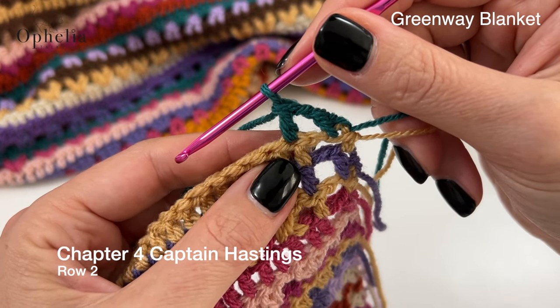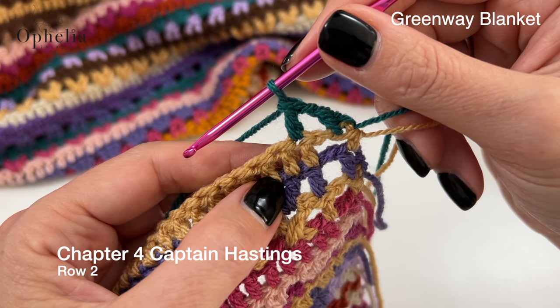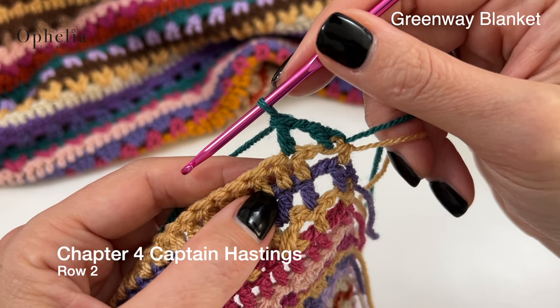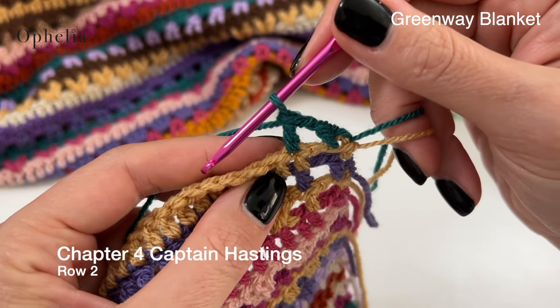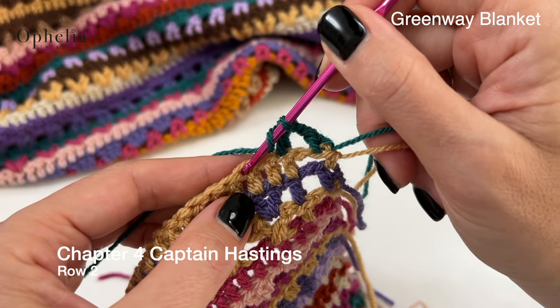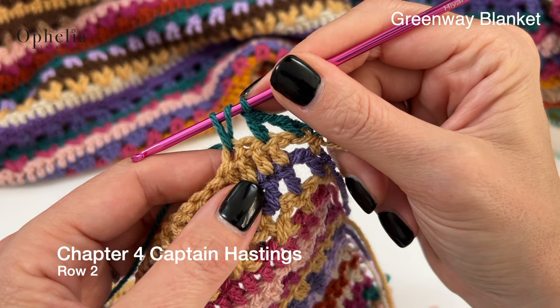Now we are going to skip one stitch and then we are going to do two half double crochets together, chain one, two half double crochets together in the next stitch. So yarn over, insert, pull up a loop — stop there.